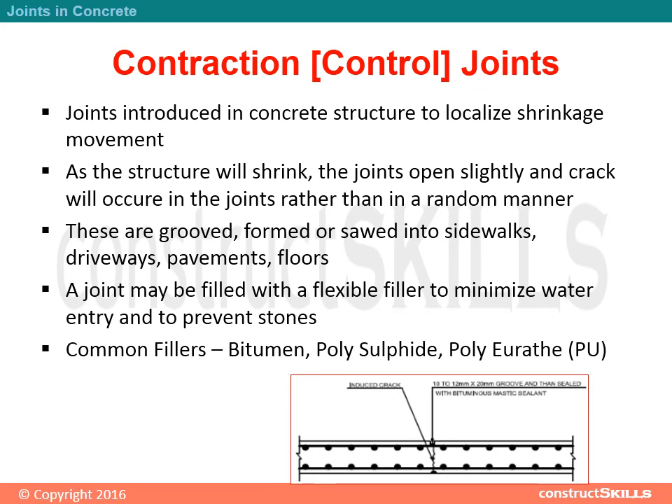A joint may be filled with a flexible filler to minimize water entry and to prevent stones. Common fillers include bitumen, polysulphide, and polyurethane.